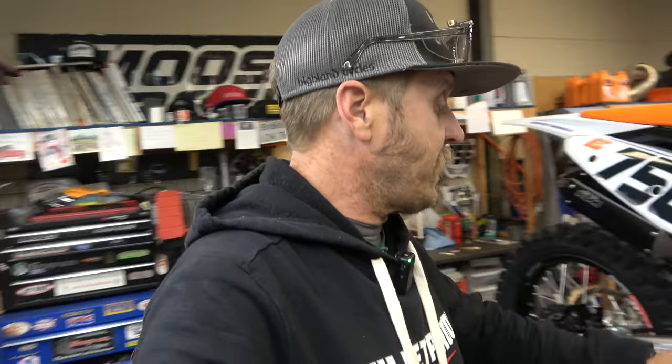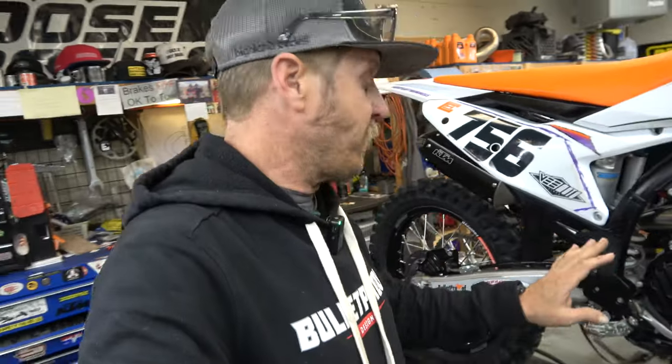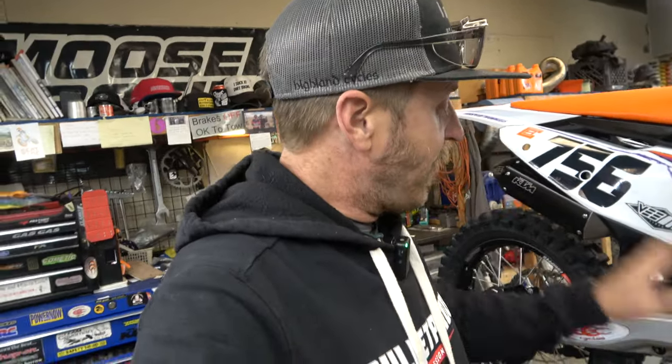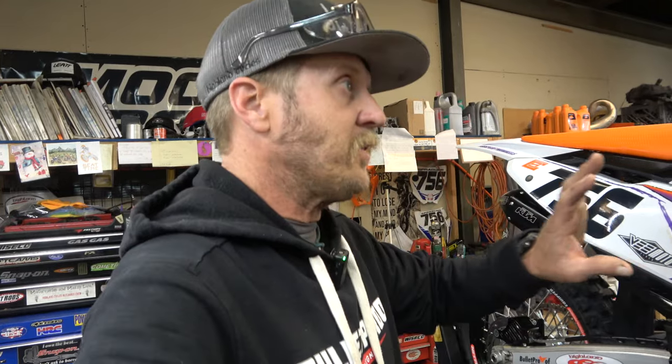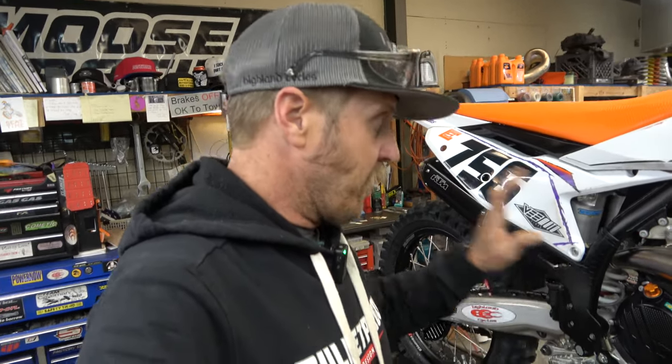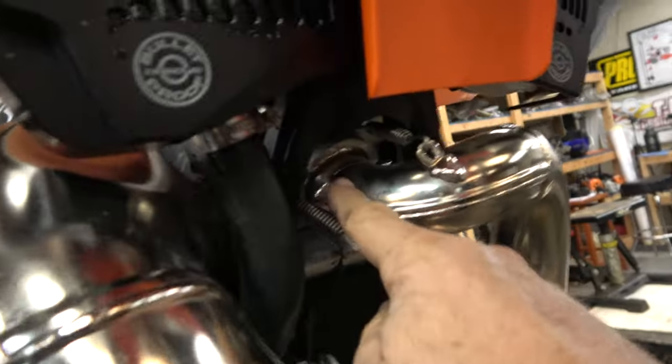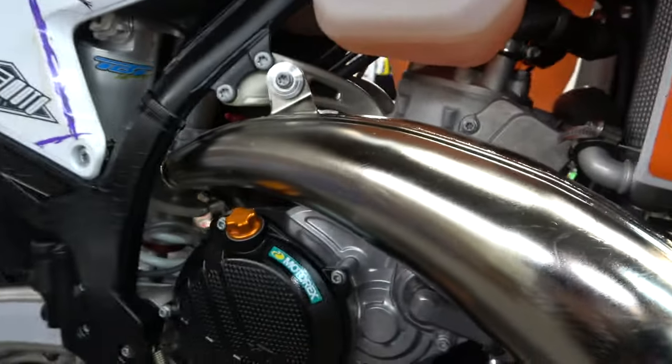Bulletproof Designs also sent me a set of their foot pegs with replaceable cleats, and a set of axle blocks. I haven't installed those yet because I want to test the stock pegs a bit longer and didn't need to replace the axle blocks yet — so that's coming later. Also on the way from Bulletproof Designs is a flange protector. The 2022 and back flange protectors do fit on this flange even though KTM changed the part, but that's not on there yet — it's on the way.